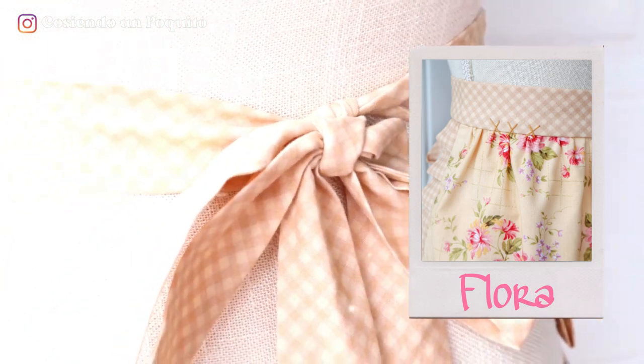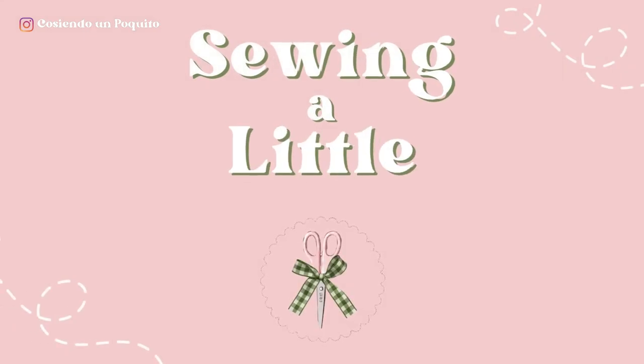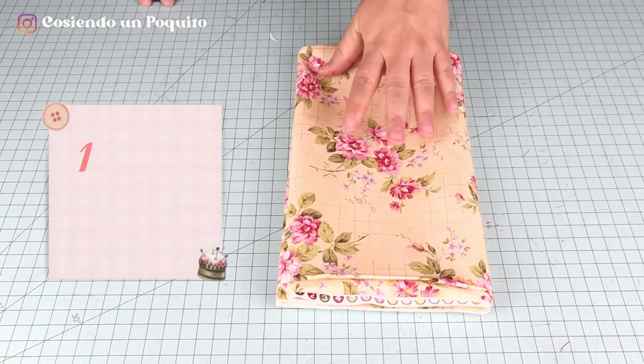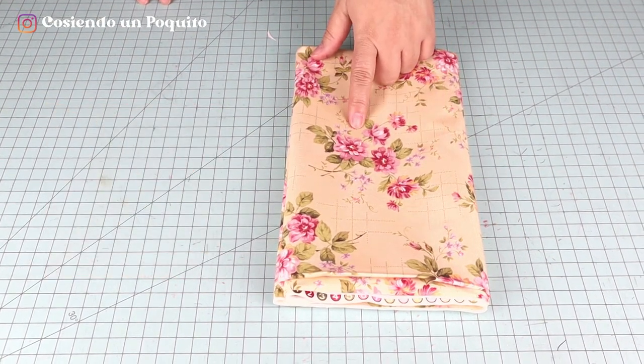Now without further ado, let's get started with the tutorial. These are the materials that you're going to need. You're going to need one main fabric. We are using 100% cotton for each of our fabrics.